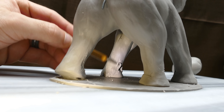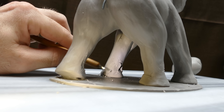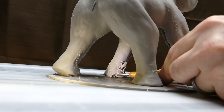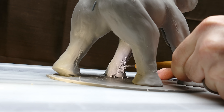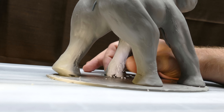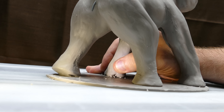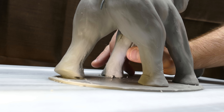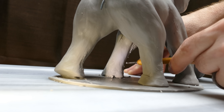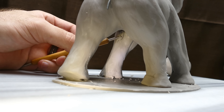It almost looks like muscle cords the way I put all those snakes on there, but that's not exactly what I'm doing. Just to be clear — I'm not trying to build anatomy first and then the rest after. I'm just trying to put the clay where it needs to be. I don't want any negative areas where I still need to add clay; if anything I should only have to scrape clay away, like I'm doing right there because it was just too thick.